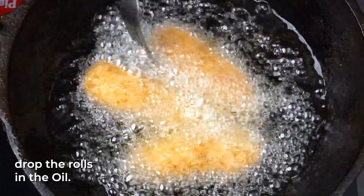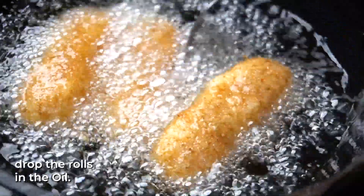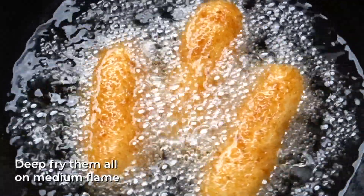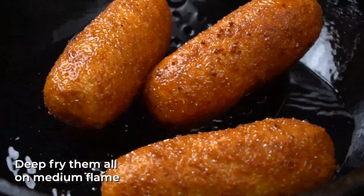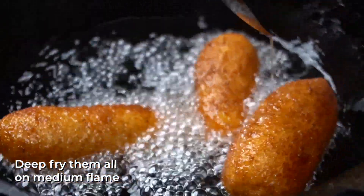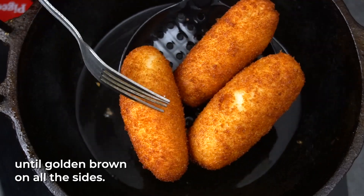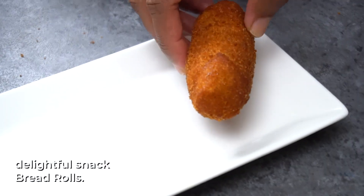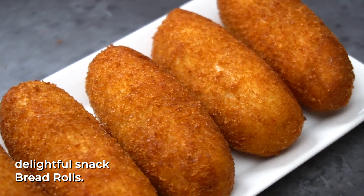I'm going to fry in a high flame first, then switch to medium flame. Now fry the rolls in the pan until they are ready.